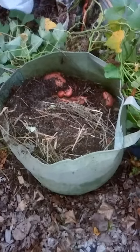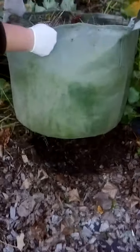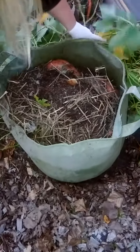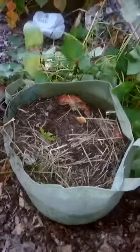This is my second year trying to grow sweet potatoes, and this year I decided to do grow bags — I think these are like 30-gallon grow bags. It's October 13th, and I'm in zone 5A.